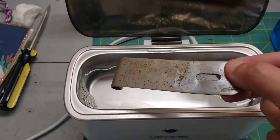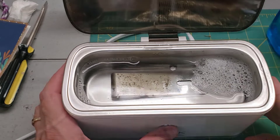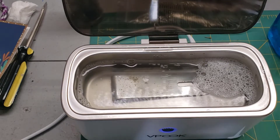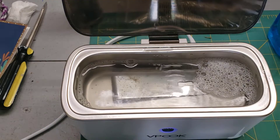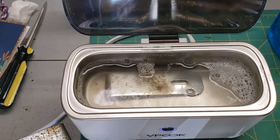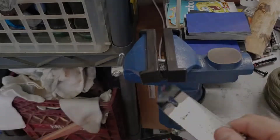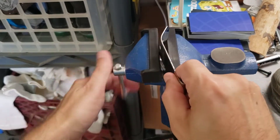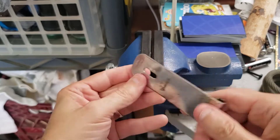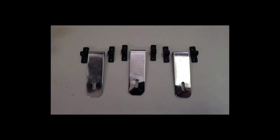We're going to go ahead and put this tab inside the ultrasonic cleaner. Now we have to straighten this — much better. Now I'll just do this to the other ones. All cleaned up.